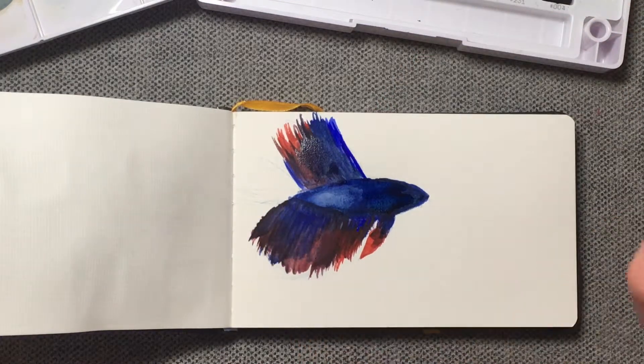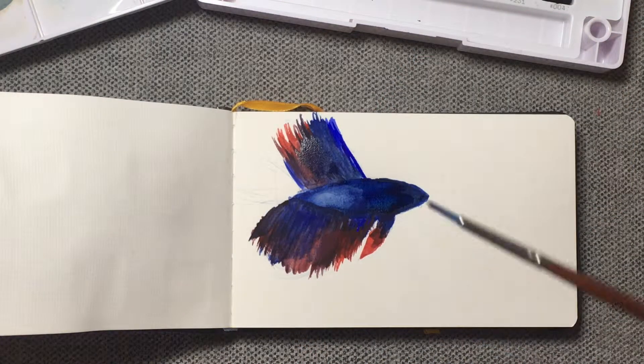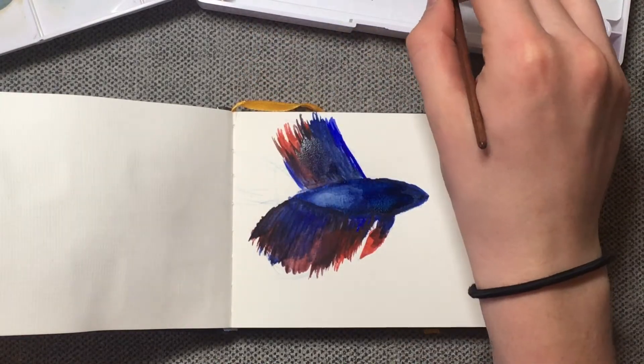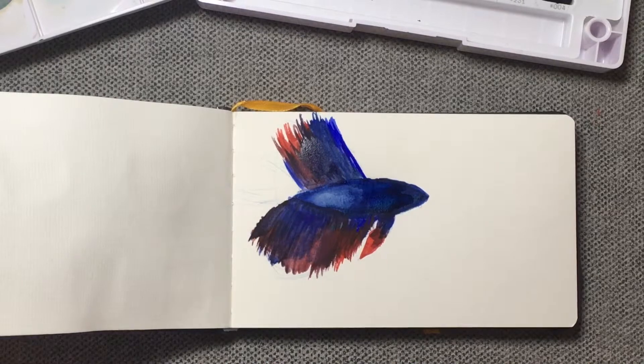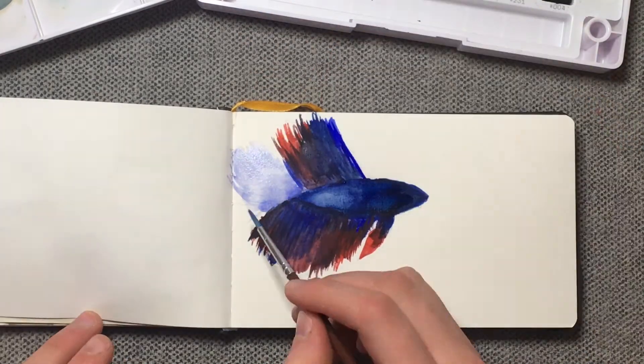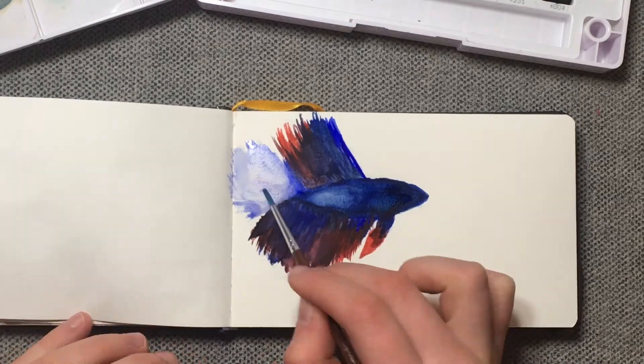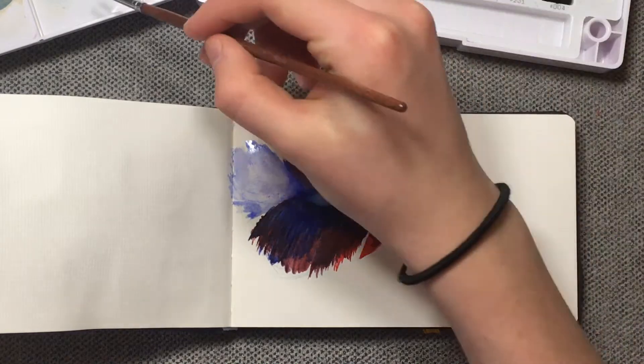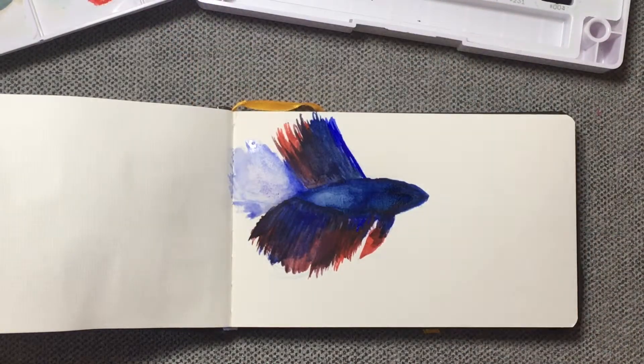All right, now let's move on to the tail. This one is a little bit lighter. What I'm gonna do is take the main blue color we've been using and then just mix some white into it to make it a little bit lighter. Now on top of this I'm going to put a little bit of red, and I'm just gonna be using the same red that we've been using but then lighten it with water.